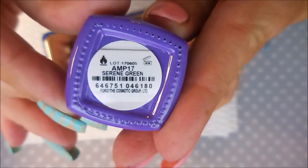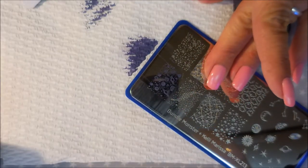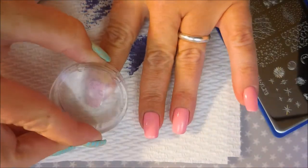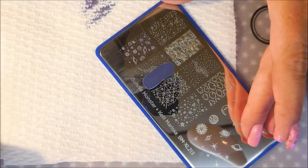I'm using this Color Club polish called Serene Green, another mood-changing polish. I really wanted to get back into these mood-changing polishes before I was over them — actually, I'm not going to be over them, they're wickedly cool. When they change colors it's so awesome!